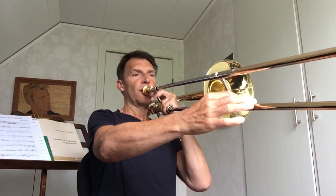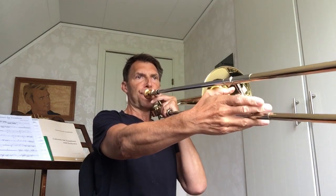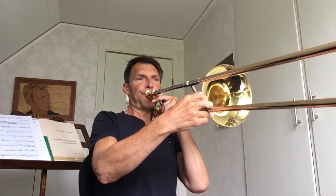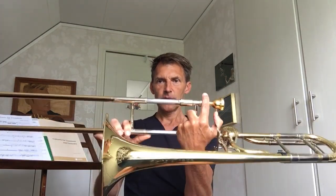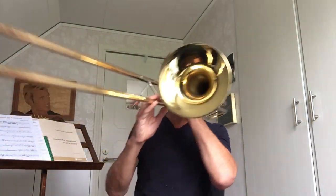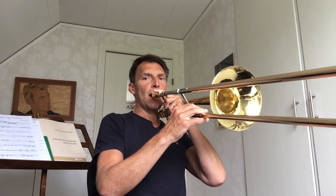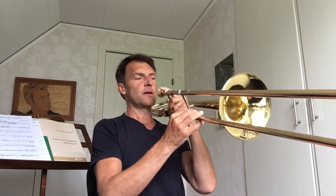Continuing down: D flat, no plug, stay on sixth position. Then a low E on seventh position. Now the secret part: instead of taking E on the seventh position all the way down deep, you can take it with the plug using the F attachment — this is equal to seventh position — then stay after the E, deep down to C. It's almost like having a bass trombone with two plug attachments.